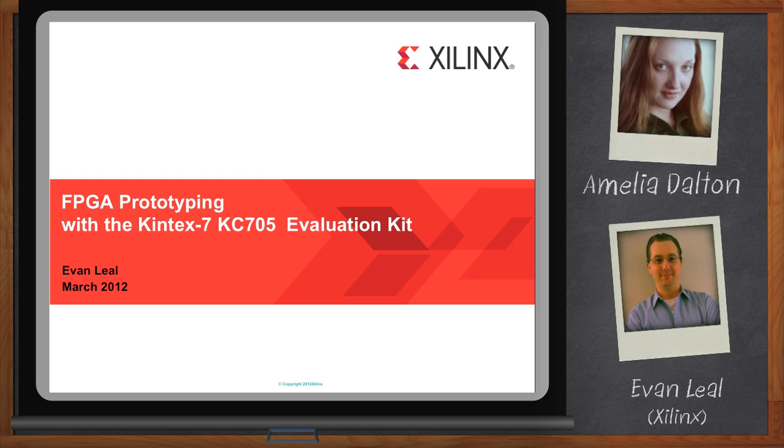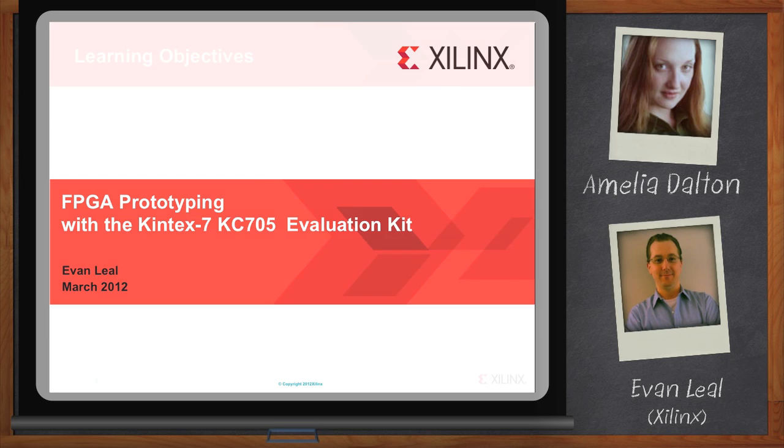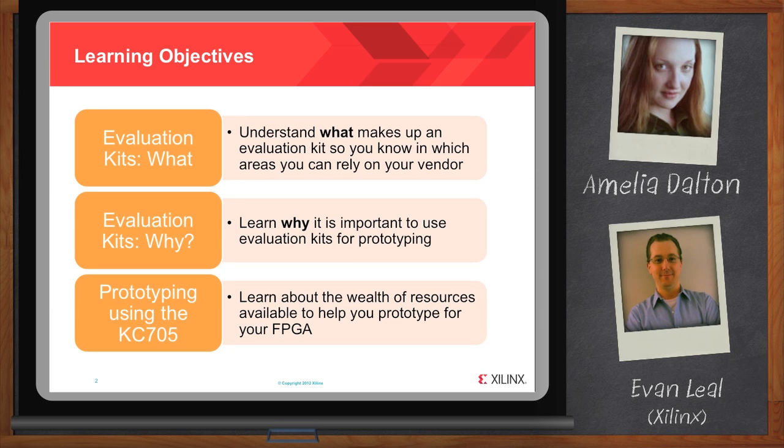Thank you so much for joining me today, Evan. Thank you for having me, it's a pleasure to be here. So we're going to be talking about Kintex Evaluation Kits today. We have three main learning objectives: first, we're going to understand what makes up an evaluation kit so you know in which areas you can rely on your vendor; second, we're going to learn why it's important to use evaluation kits for prototyping; and third, we're going to learn about the wealth of resources available to help you prototype for your FPGA.